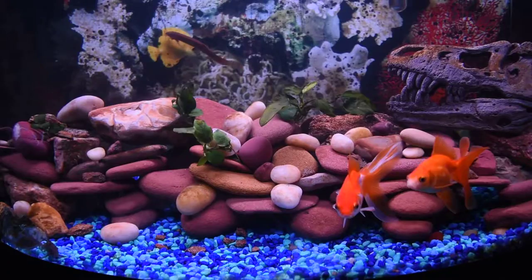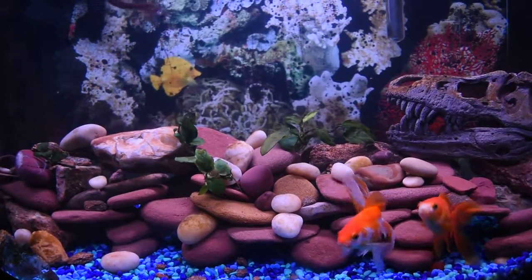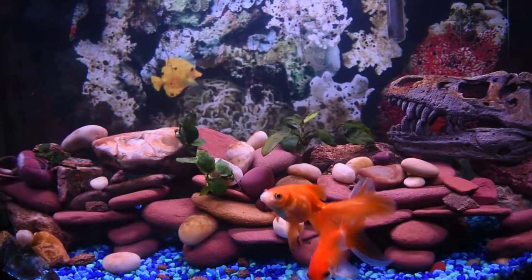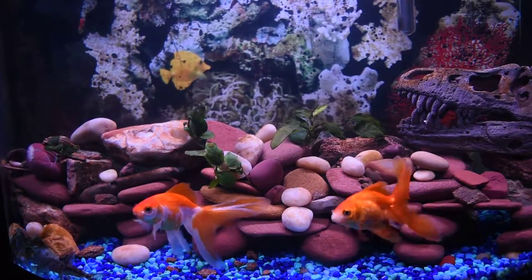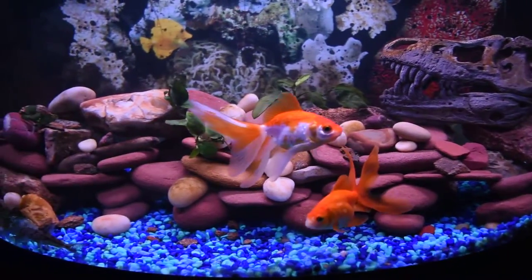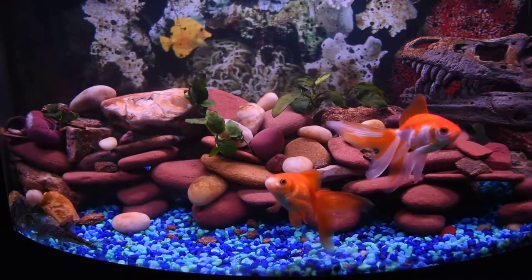Technically I was supposed to get new fish today, but that might still happen. If it doesn't happen today, be sure that it will happen during the current week.